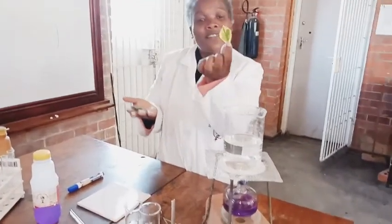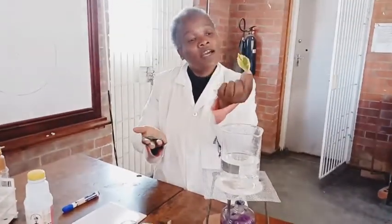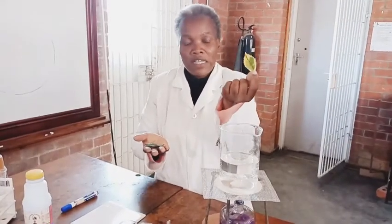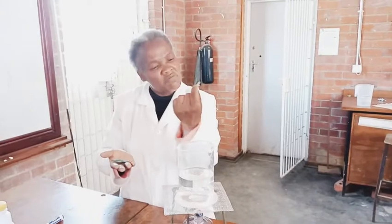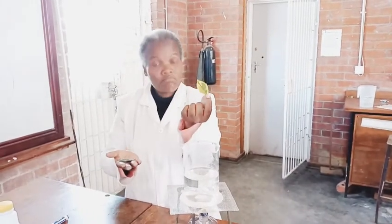This one is nicely colored - yellow and green. We refer to this as a variegated leaf. Remember chlorophyll is the green pigment, which means the yellow regions have something else. And this one is nicely green.